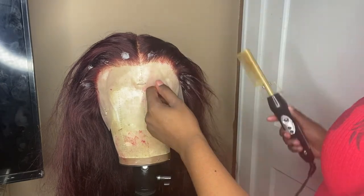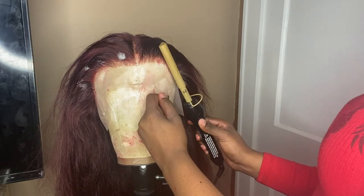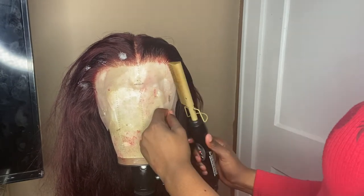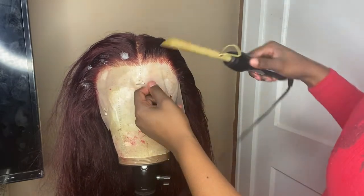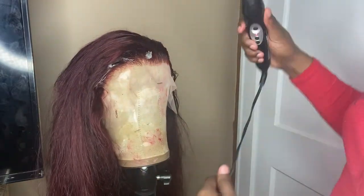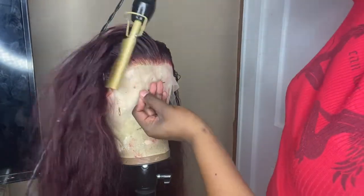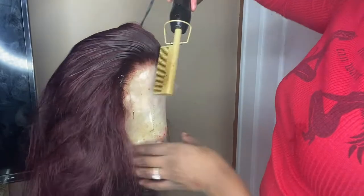I'm putting beeswax on the edges. If you don't have a wax stick, get the beeswax that they use for dreads — it works wonders, I promise. I didn't put any baby hairs on the wig in advance; I'm going to wait until I install it. But for today I just made it flat, did a middle part, and curled the hair.